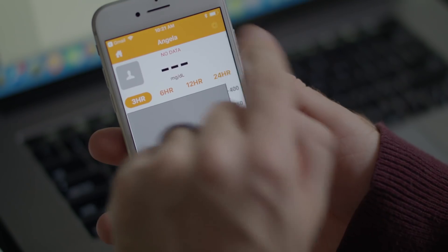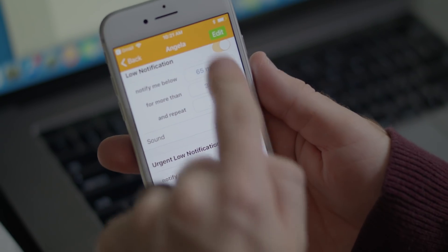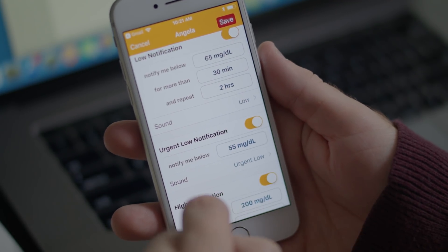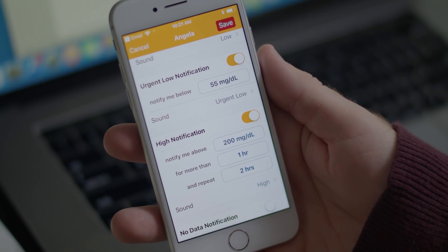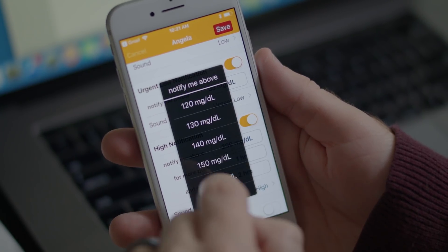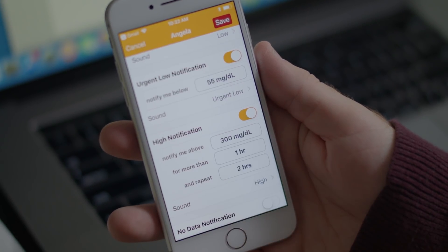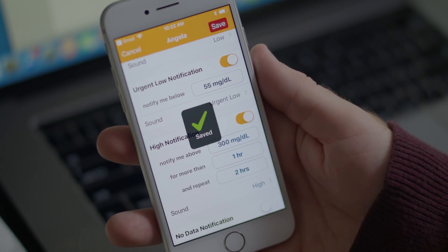He automatically gets the settings I set for him, but he can go into settings and change them at any time. This only changes his settings — it does not impact the alerts I get on my app. Tap Settings, then tap Edit and change notifications as needed. For example, if he wants to be notified when I'm over 300, he can set a high notification. The only thing the follower can't change is whether they see the sharer's trend graph. I set the app so he can see my trend graph, but if I had not, he could not turn that on.